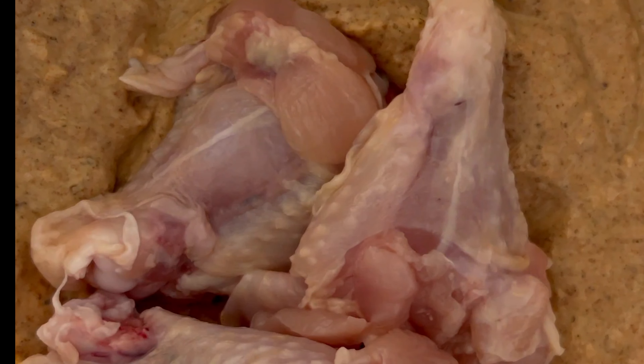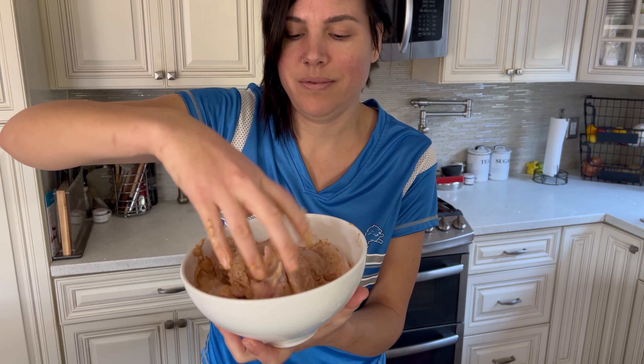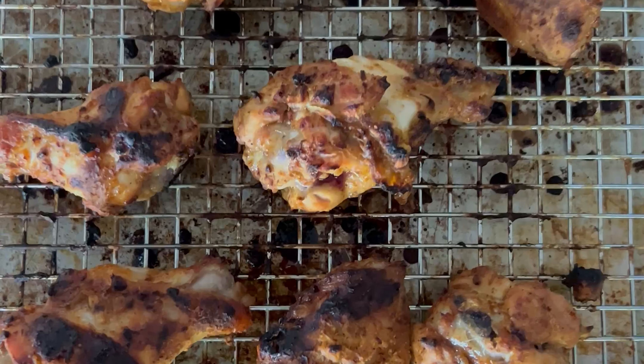Listen up, people — this is very important. If you want the best results, let it marinate for at least an hour, up to 24 hours. Now bake it and look at that!